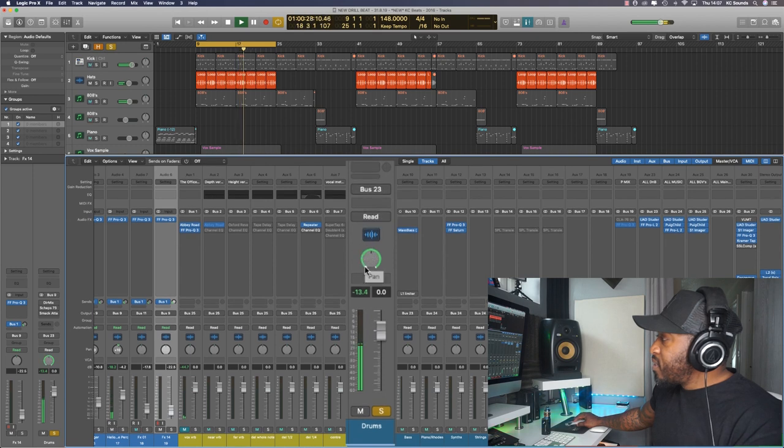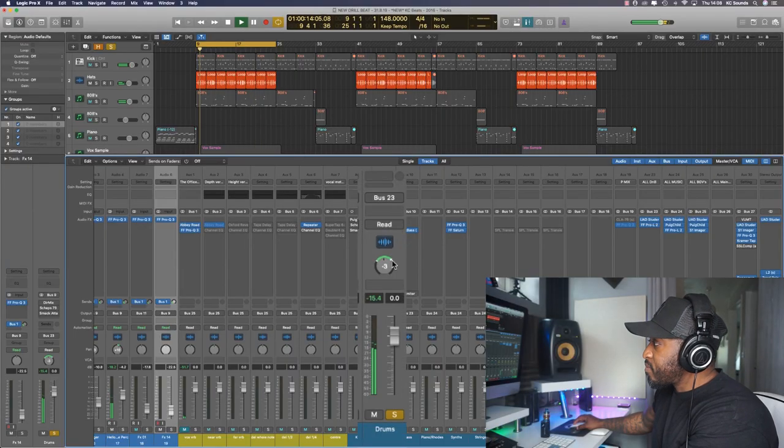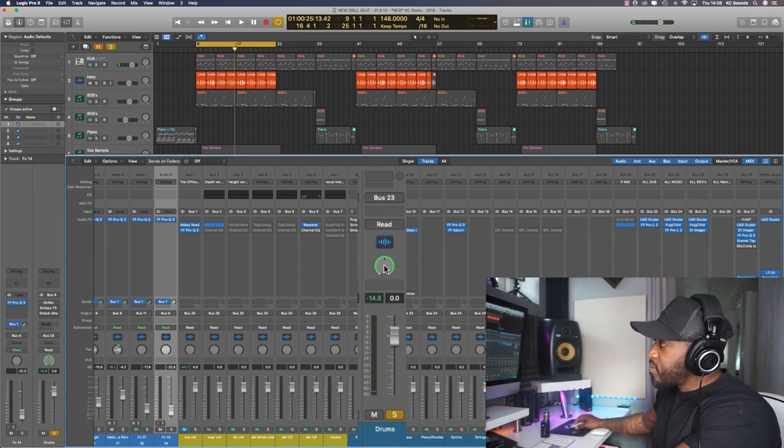Another cool thing you can do — which I showed you in the Direction Mixer — is change the width. You can make it more narrow, more mono if you want, and then place that within your stereo field. These are good ways of separating sounds. So it's simple: bring the left and right locators up and play about with the width of the sound you're manipulating. If you want to go back to where you were, just hit Alt and click. Same with an instrument or a synth sound — information from the right and left — because it's a stereo sound.